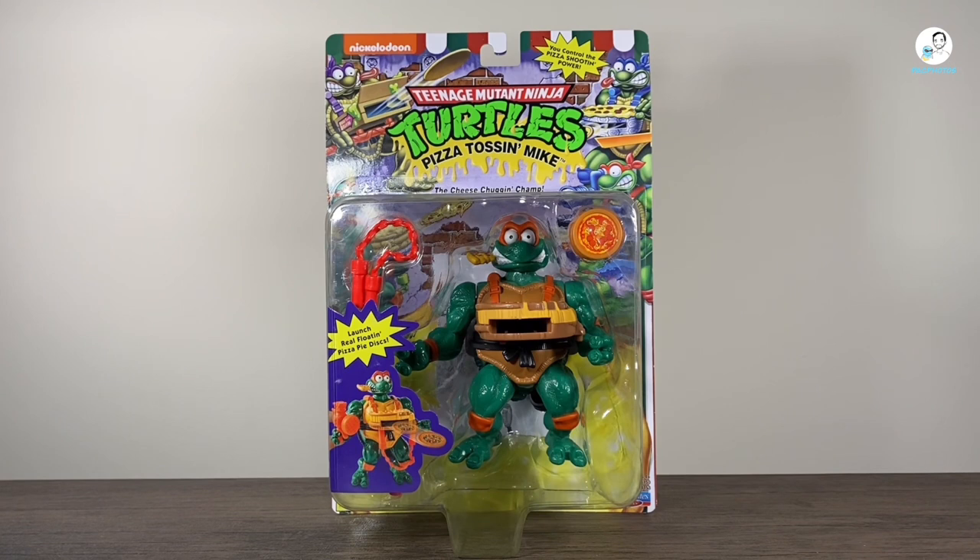Hey, what's happening YouTubers? We're back with a brand new Action Figure Review, and today we're going to take a look at the new Playmates Teenage Mutant Ninja Turtles Pizza Toss and Mike.